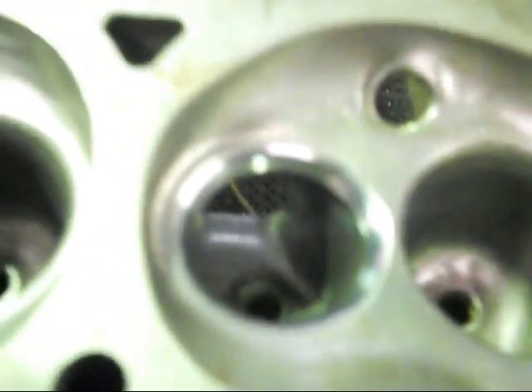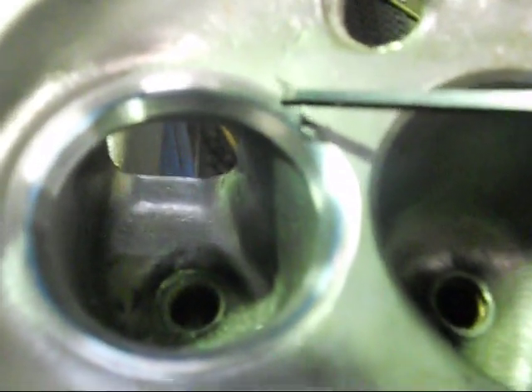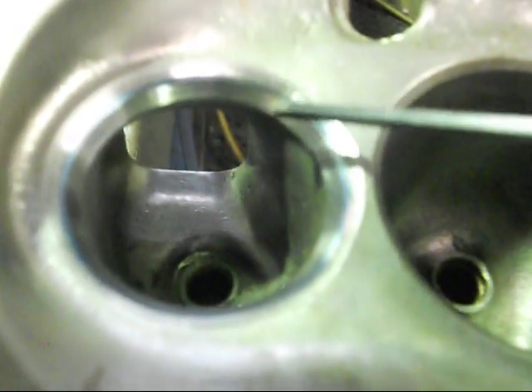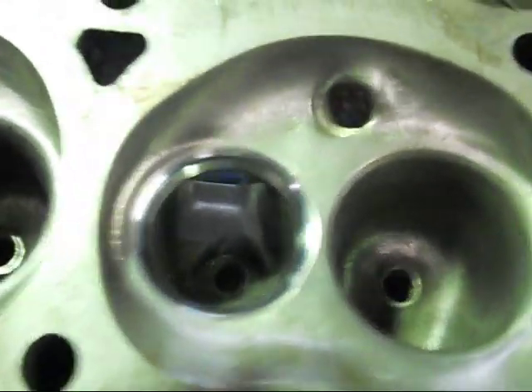The valve seat is 45 degrees. We have a 30 degree top cut angle there, our valve seat's a tiny one in the middle, and then you get a 70 degree throat angle, which makes the seat nice and concentric with the same thickness all the way around the outside of the valve.